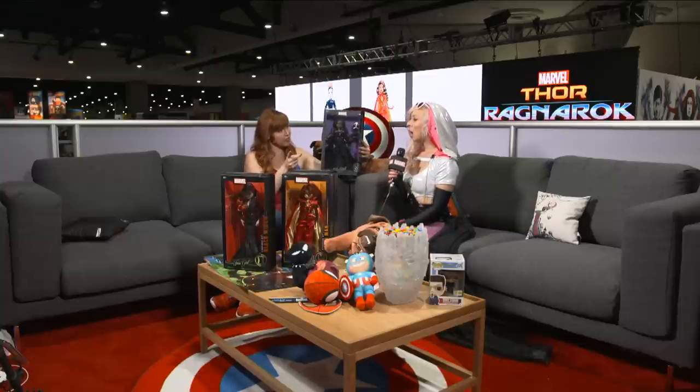Fans at home can find these exclusively at Toys R Us this year. You guys stay here with us at Marvel Live — we have more coming up very soon. I believe we have a Funko booth tour right after this, so stay with us, hashtag Marvel SDCC, and tell us which one's your favorite!